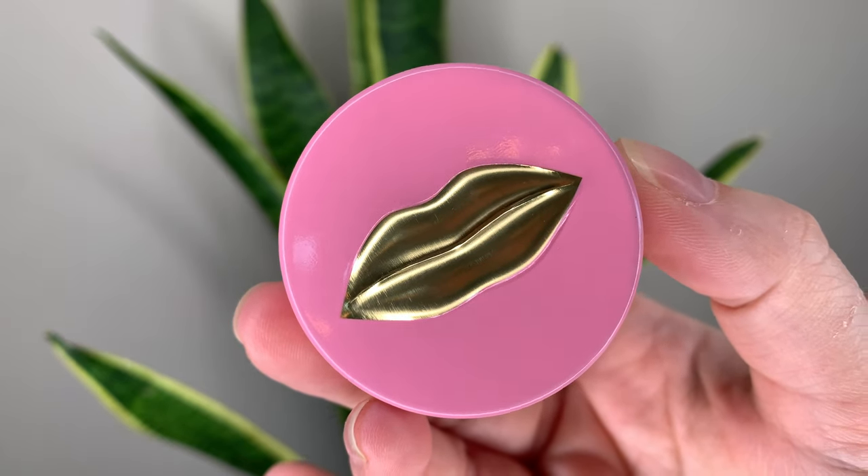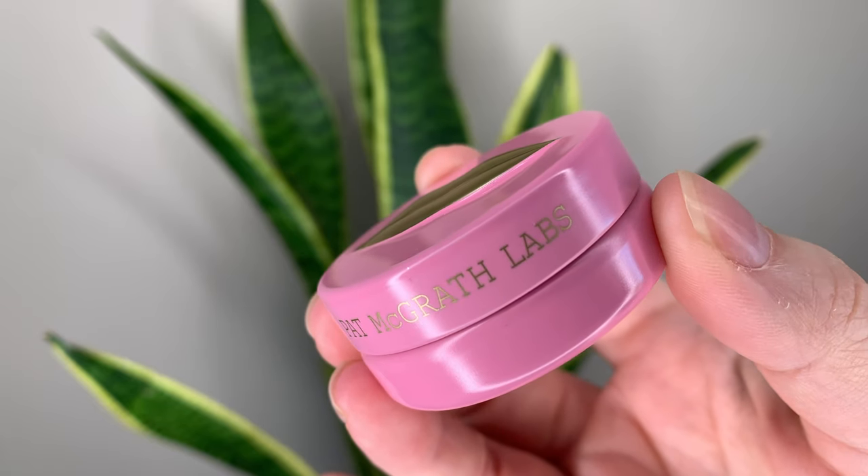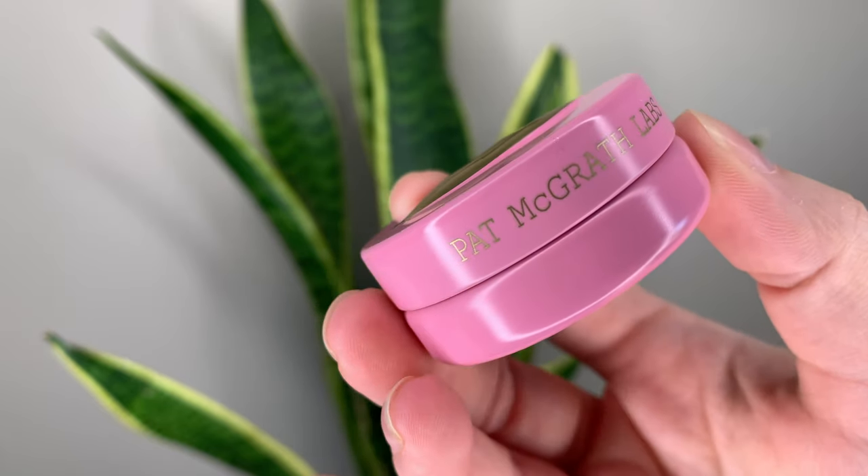This is limited edition for the holidays and it's $33 Canadian or $25 US, and you get 12 grams of product. They have two shades: a clear one and a pink one. The pink one is called Rose Fantasy — I wasn't able to find it on the Sephora online store but I found it on Pat McGrath's website, and I picked this up in Sephora in store so it is available.